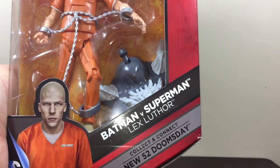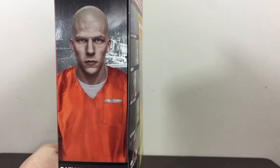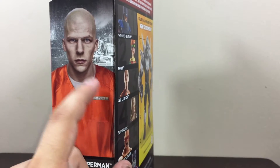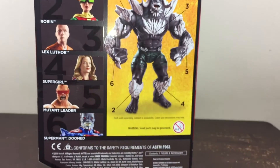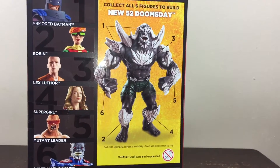It comes with another piece for Doomsday, and you can see the side of the box with a picture of Lex Luthor. This is going to be really useful for my stop motion. Let's go ahead and open this box and see what's inside.